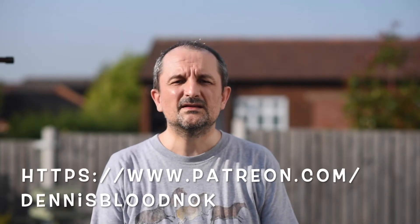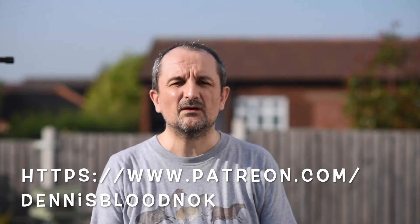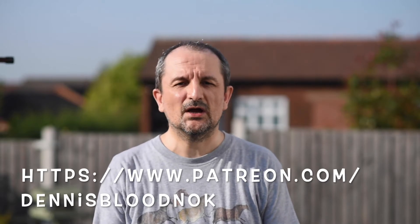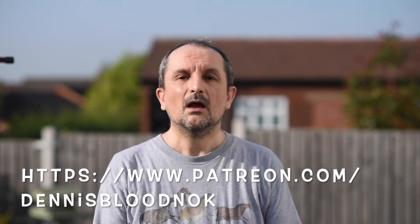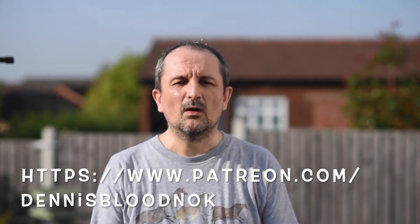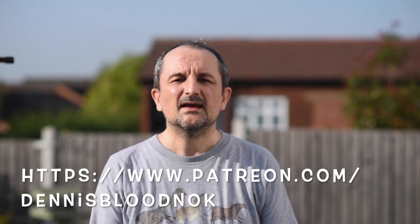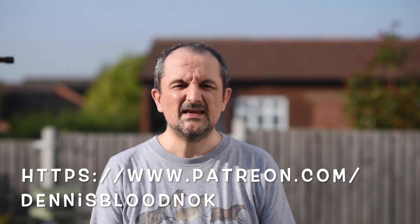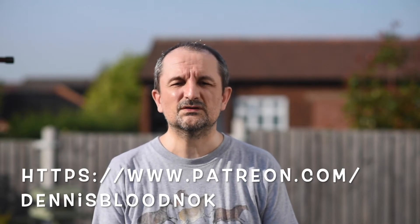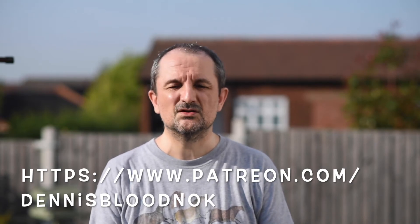This is the Nikon D750 using the 85 millimeter f1.8 lens, just to show the problem we had earlier when we didn't quite get the manual focus correct. One of the weaknesses — in fact the only real weakness of the D750 — is that the autofocus for video is very poor. The autofocus for stills is amazing, but the autofocus for video is more or less non-existent.